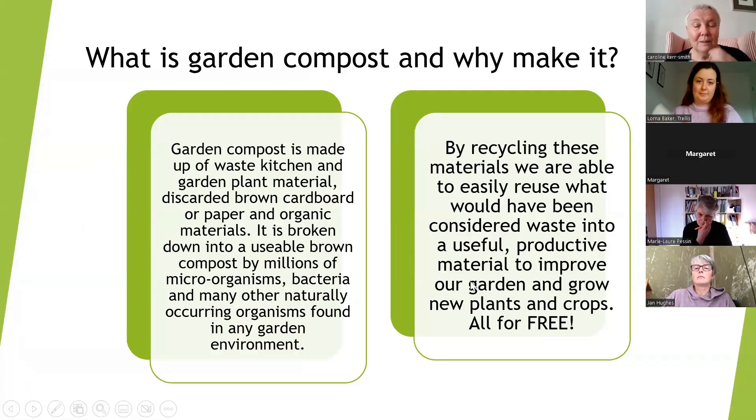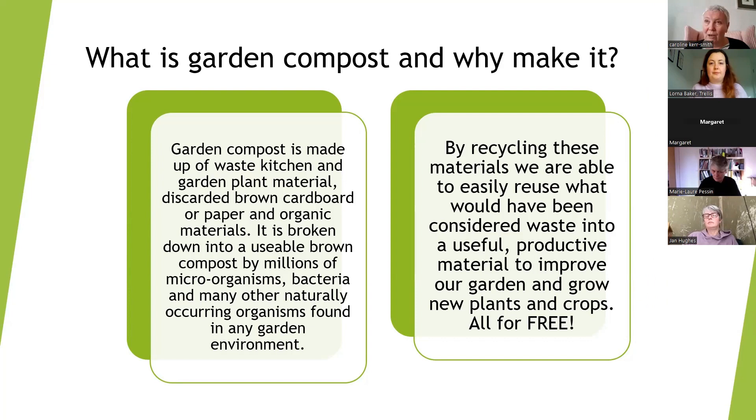Here are some details about what we were talking about: waste, garden material, cardboard, and paper broken down by organisms in the soil — they do the work for us. We give them the food, as it were, to make the compost. It's a way of reusing things we would normally throw away or put in council recycling bins, so we can use them ourselves for growing crops and plants.